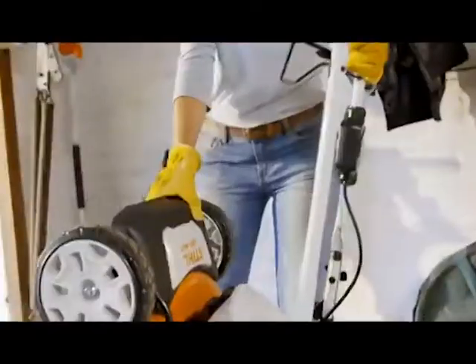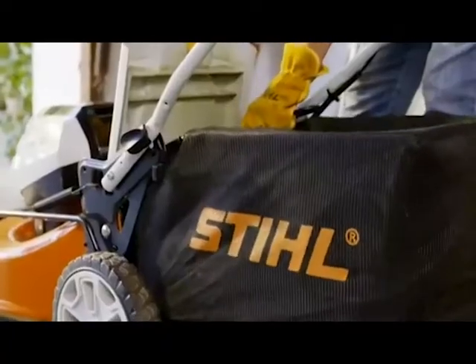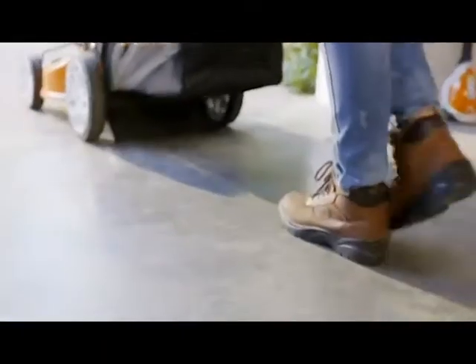The Stihl RMA 510 is a convenient and powerful alternative for the suburban homeowner who is looking for something more sensible and less cumbersome than their current mower.